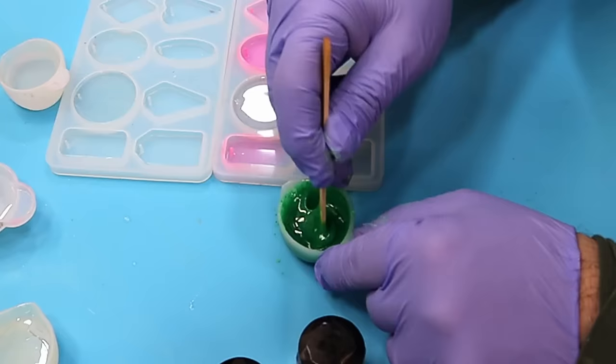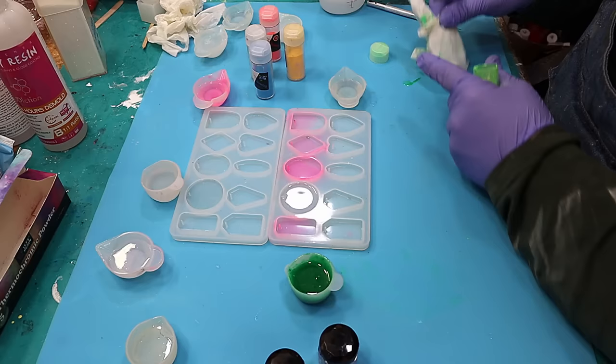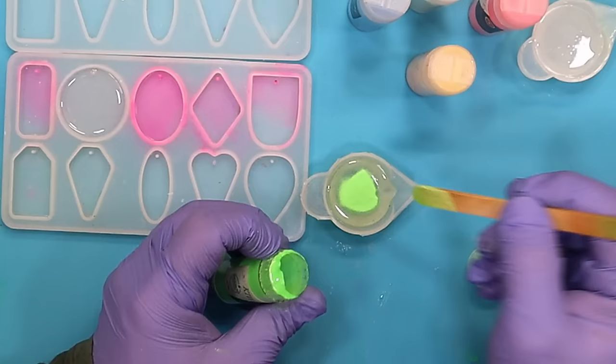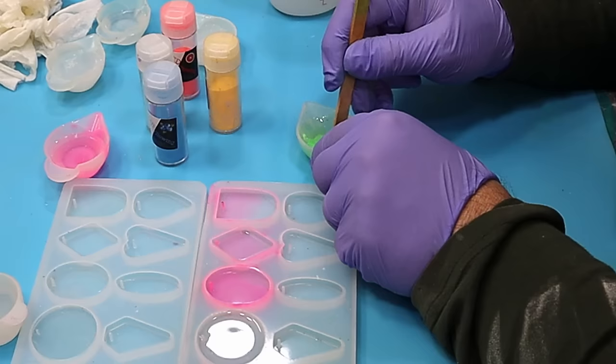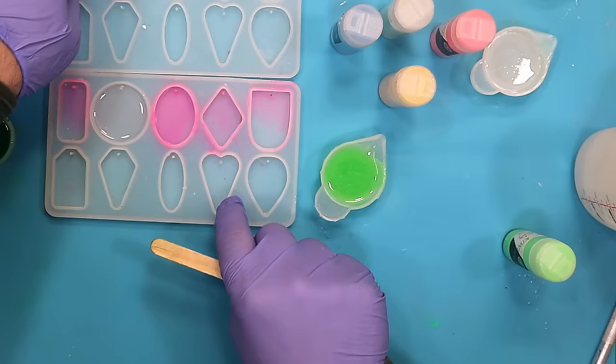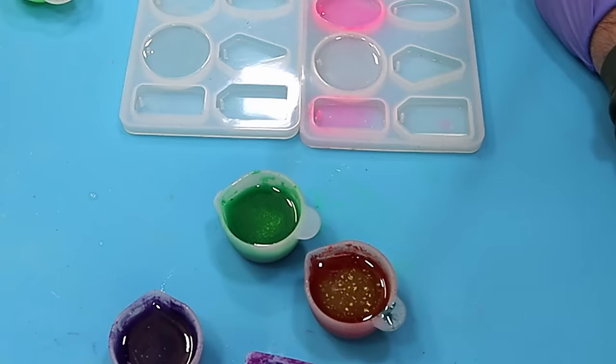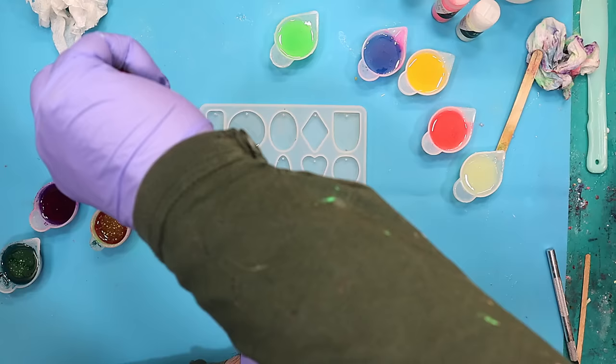As soon as I've mixed these I've got no clue what colours they are, because I'm not going to keep them next to each other — I want it to be a surprise. I've found it's the glow in the dark ones where you need to put quite a bit in, and it's a dry powder so it's not going to affect the cure of the resin at all. This side I've got my heat-changing ones and this side I've got my glow in the dark. You can see the heat-changing ones are already starting to change colour where I've popped the bubbles on top.